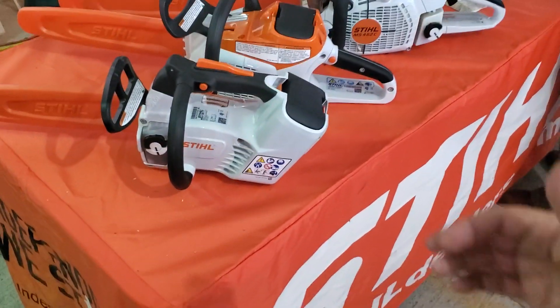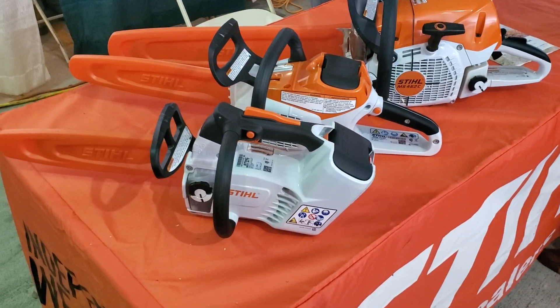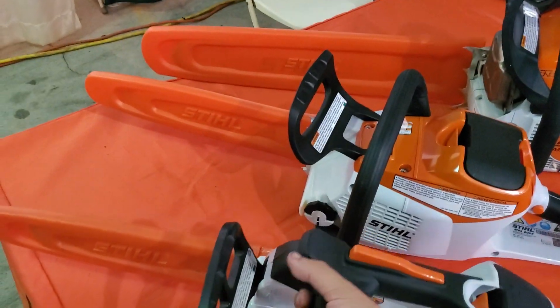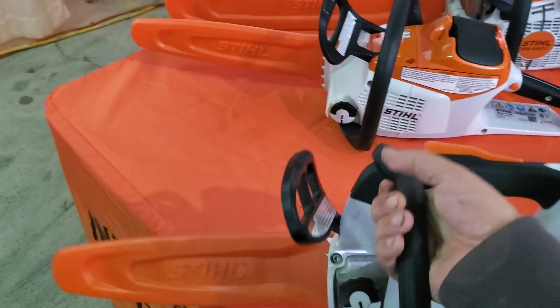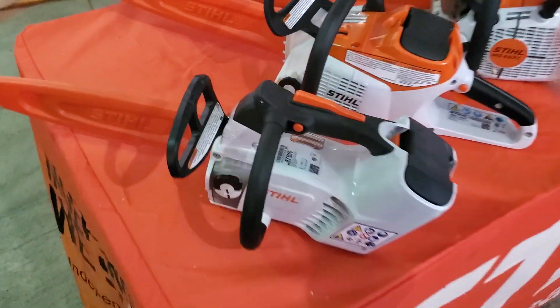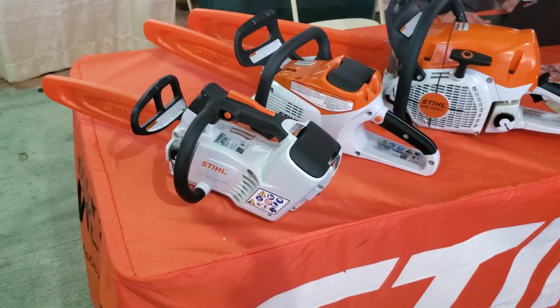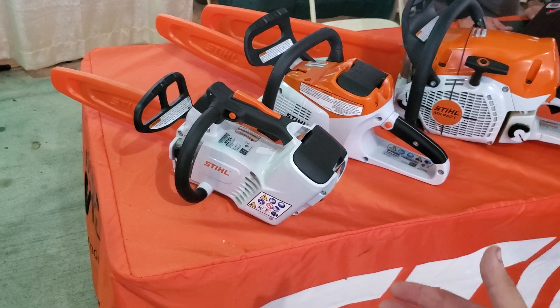I would love to show you some of this Stihl stuff, but it's just expensive, let's put it that way. But great quality — I use Stihl for all my commercial gear. I love their trimmers, love their blowers.